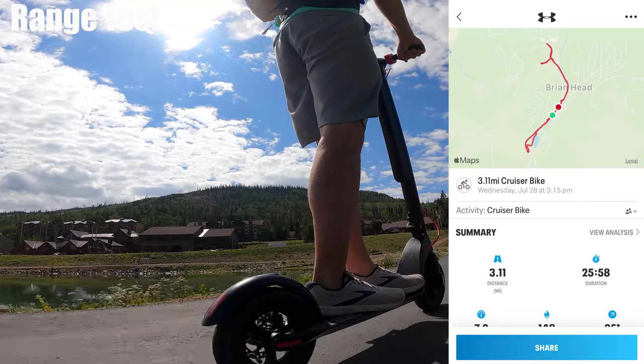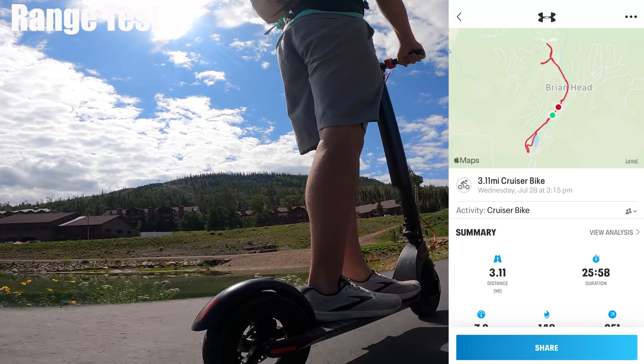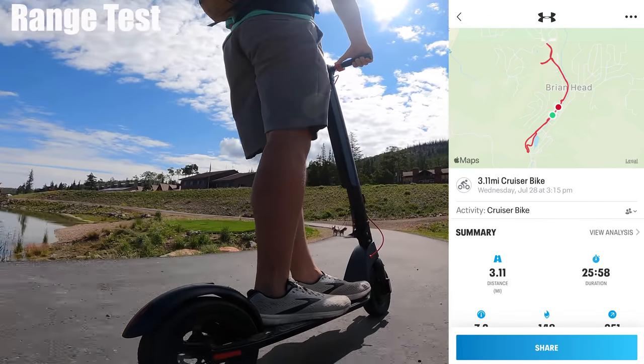The first two battery bars took me 3.11 miles. With three remaining bars, at about a mile and a half per bar, you can expect a range of seven to eight miles. It's rated for 20 to 30 miles — you'd definitely need to set it to speed mode one and find a very flat stretch of road to get close to that.